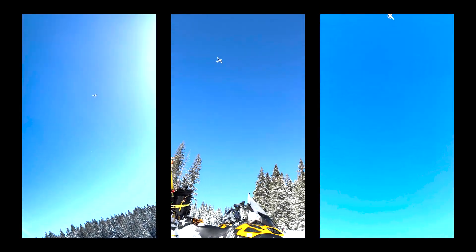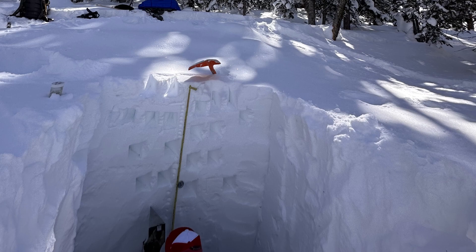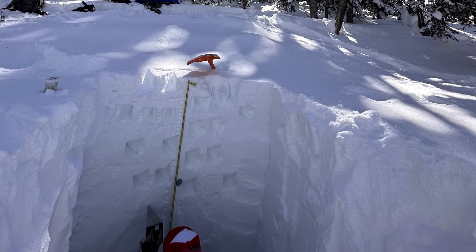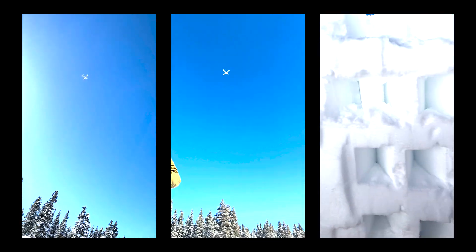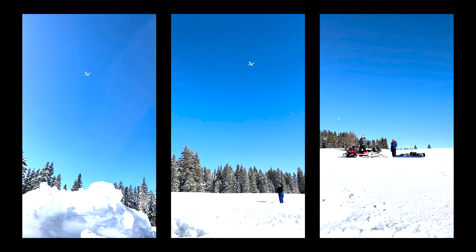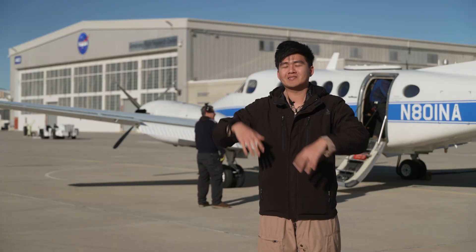There's a team of about 15 volunteers measuring manual snow depth out in Colorado and through California. SWAP Star, the flight instrument, flies around these sites and we compare the SWAP Star measurements and the ground measurements to see how accurate we are.